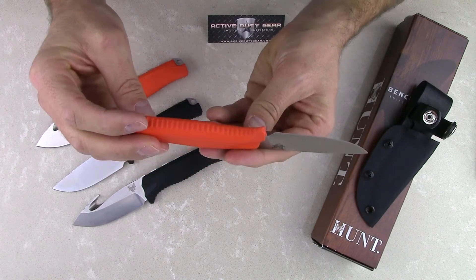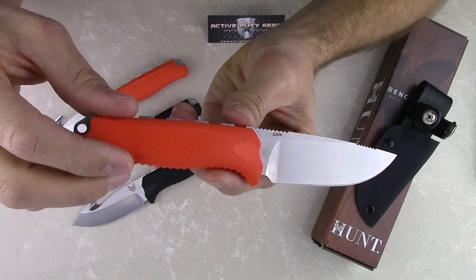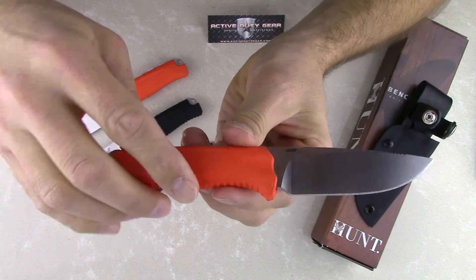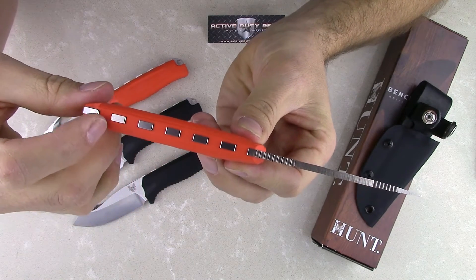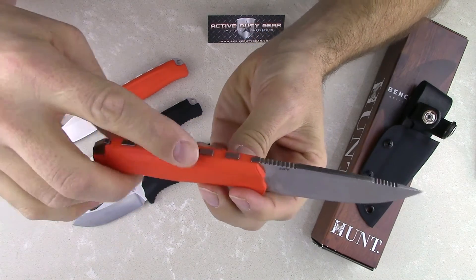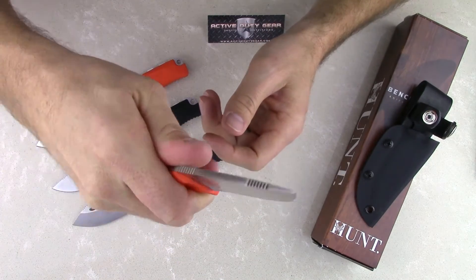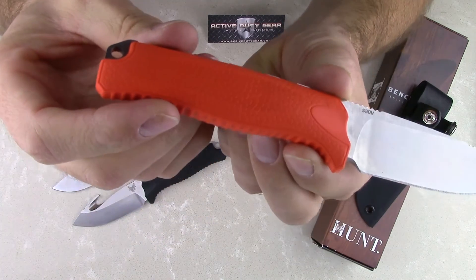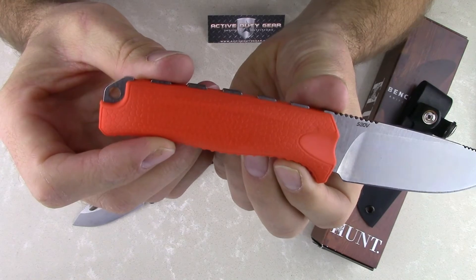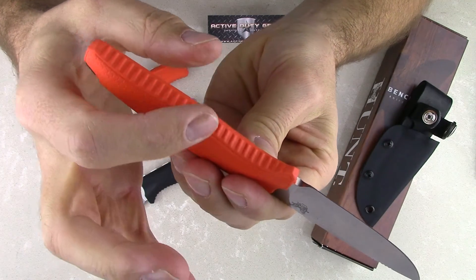Let's take a closer look at the handle. This handle is a Santopreen overmolded handle — just a really nice grippy handle. You can see the full tang blade protruding through, which gives you really nice traction when holding the knife. This knife is not going anywhere, even if your hands are wet. There's also really nice texturing on the handle, with great grip and ridges along the bottom.